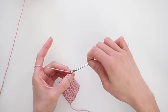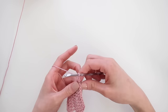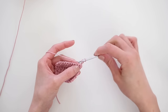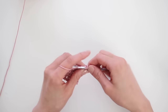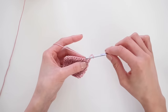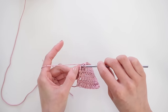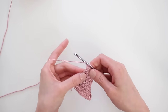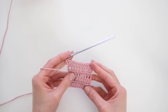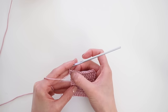Then on the 5th row is when we're going to start to increase the width of the bikini. So instead of doing 10 double crochets, we're going to do 12. You're going to continue as you normally would, except you're going to double crochet into the first stitch instead of the second — so you'll have 2 double crochets in 1 stitch. Continue double crochet until the last stitch, then end the row the same way you started it, with 2 double crochets. Just double check your work and make sure there are 12 double crochets in that row.